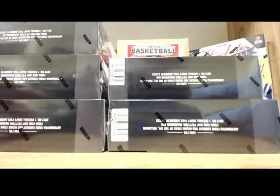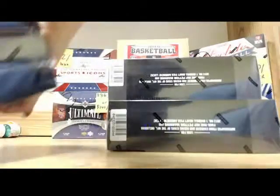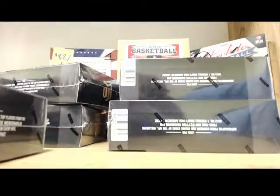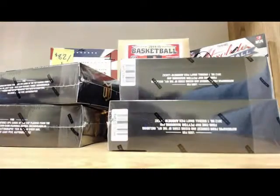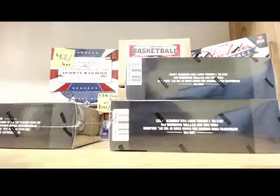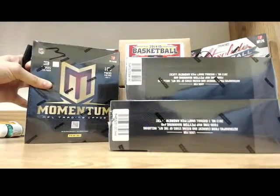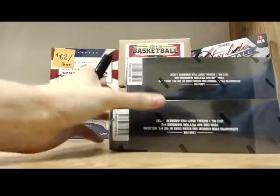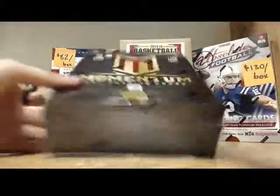Let's number them real quick. Box one right there. Box two right there. Box three right there. And we've got four and five right here. Four right there. Five right here.